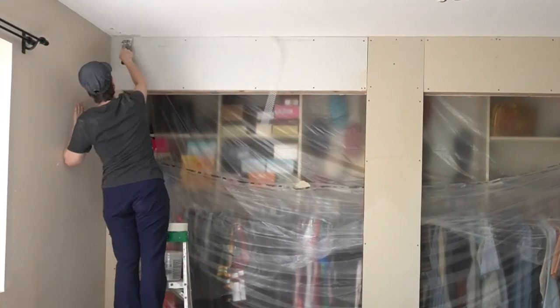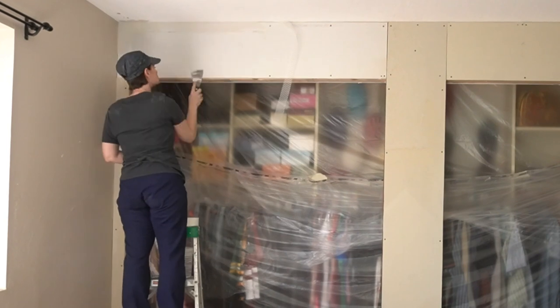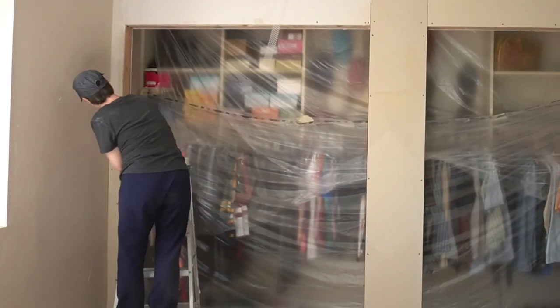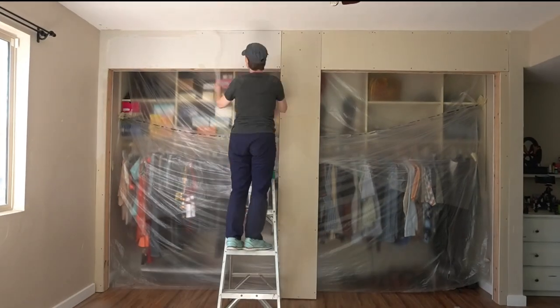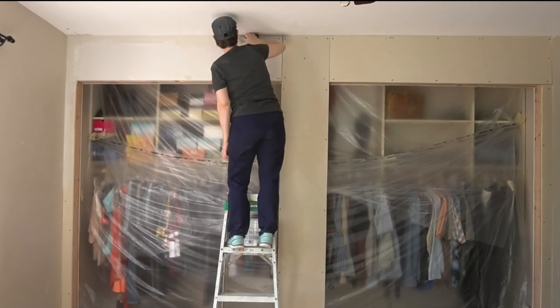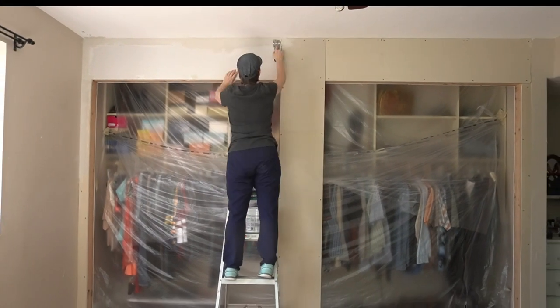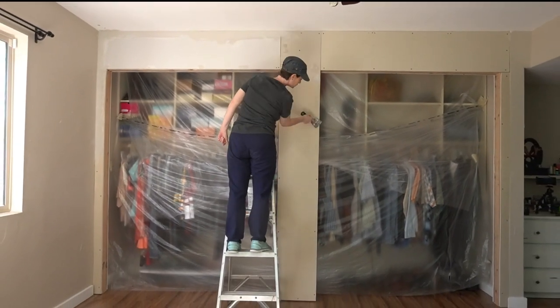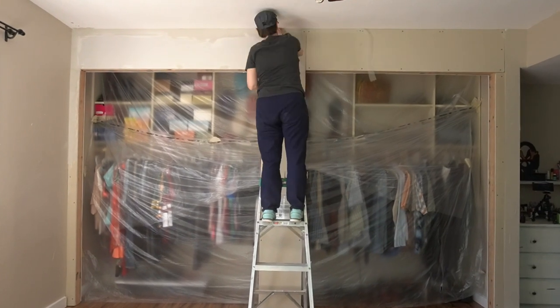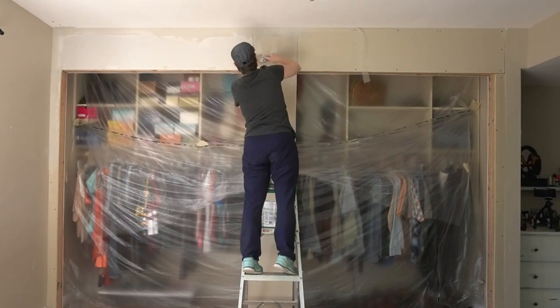Jen is pretty good at mudding but also usually obsessive about making it perfect, which is fruitless — at some point you just need to walk away for your sanity. But this time there's less pressure because the walls in the bedroom were textured when they moved in, so she's planning to lean into that hard.